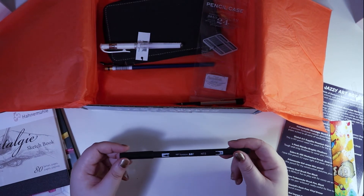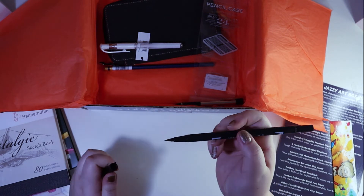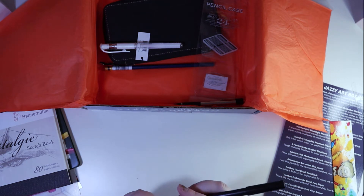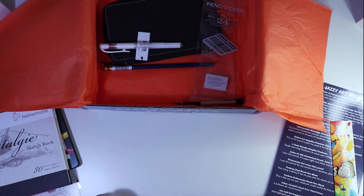We have a Tombow ABT water-based in N15. Those look very nice — it's like a jewel-tipped pen. Very nice.